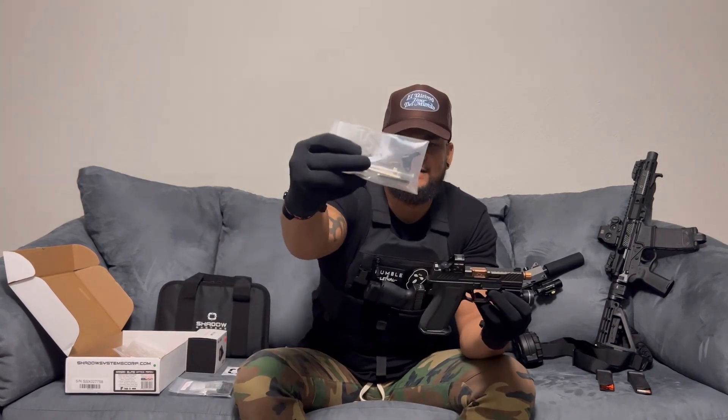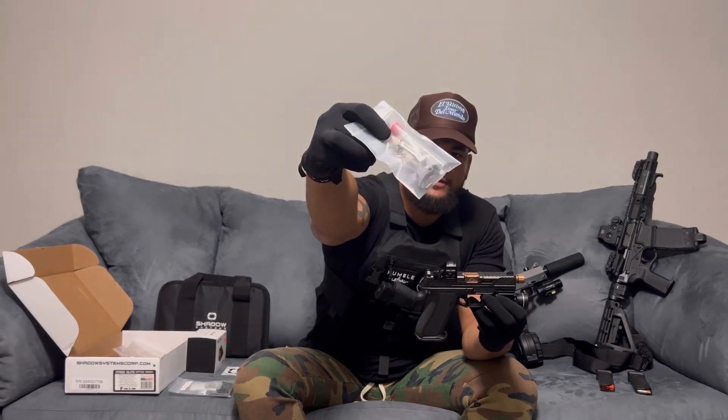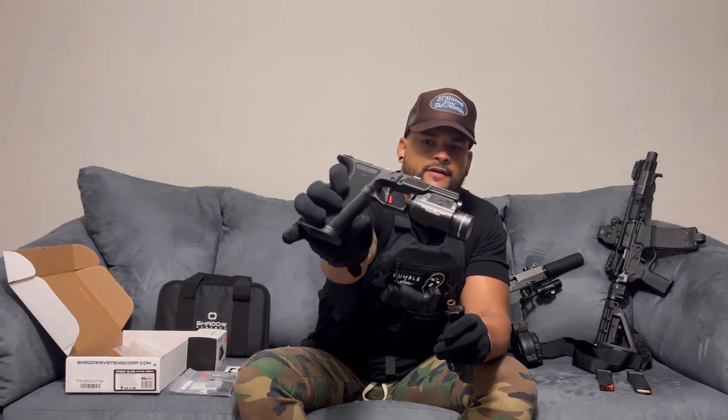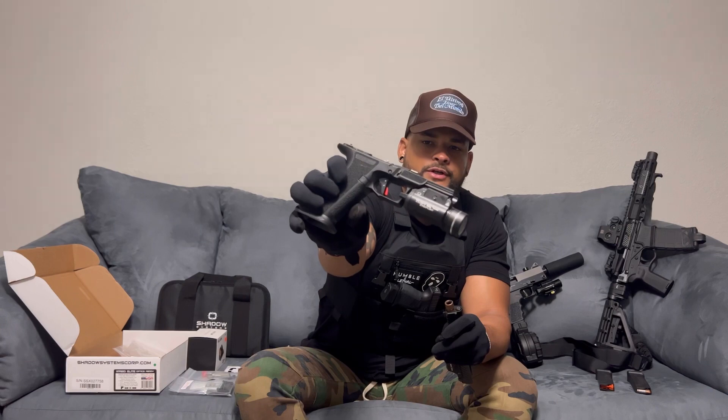The Timney trigger changes the mechanism of the interior of the firearm. Instead of having a spring effect on the trigger like the stock one, it gives you a wall-to-wall action on it. It also has a red safety trigger on there as well.